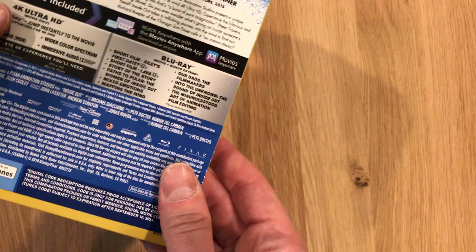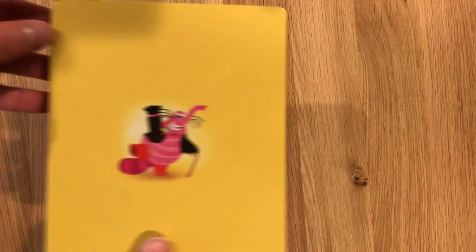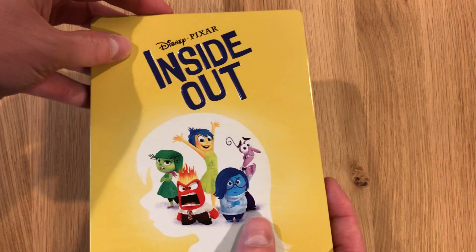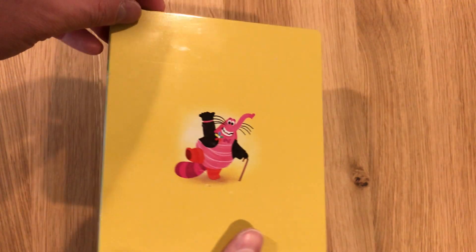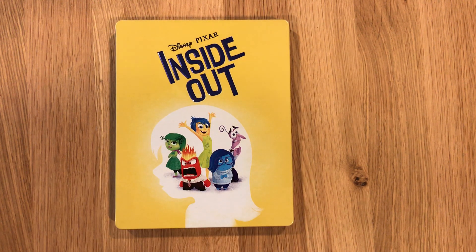I'm going to see if I can work that J card off here to see if there's anything on the reverse of that steelbook — and there is. So looking from front to back there's no carryover artwork. That has been a look at Inside Out, the 4K steelbook. Thanks for watching — subscribe for the latest videos.